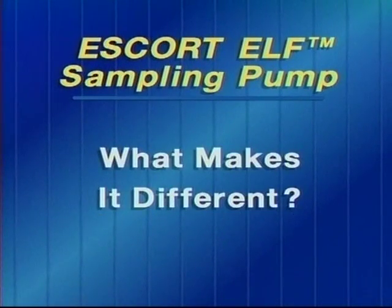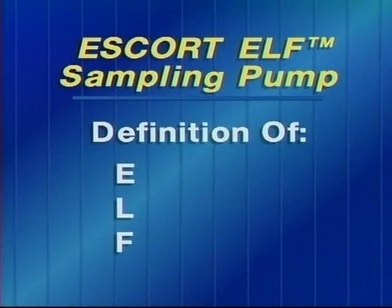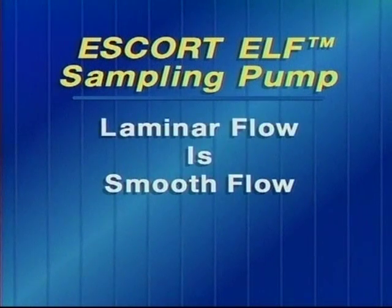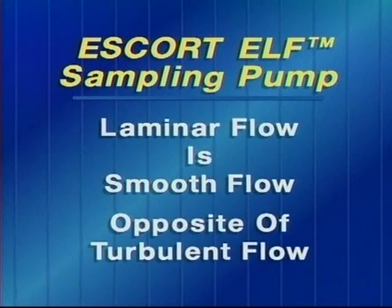What makes the Escort Elf different from the Escort? Let me start by explaining what ELF stands for. ELF stands for Electronic Laminar Flow. Laminar flow is smooth flow — it's the opposite of turbulent flow.